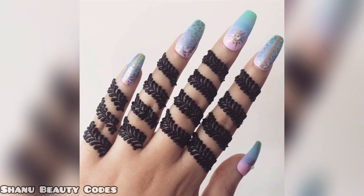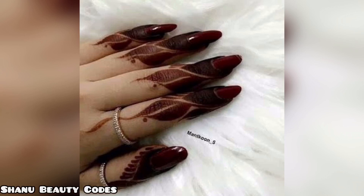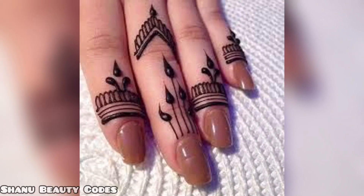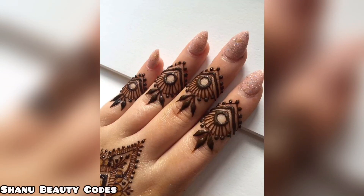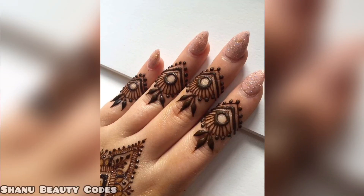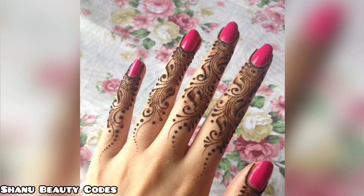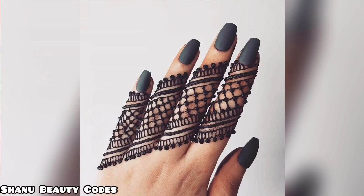If you don't like mehndi, you can use mehndi in this way. One tip is when you apply mehndi there is a lot of issue, so make sure that you make a grip on which way you can apply mehndi.